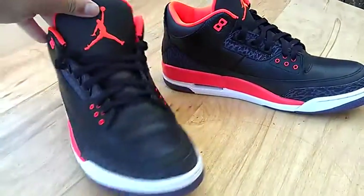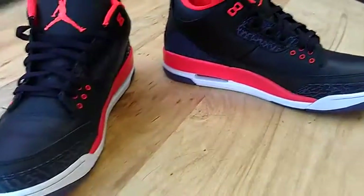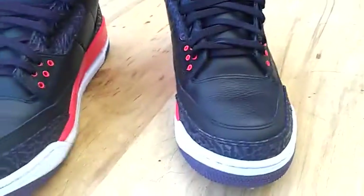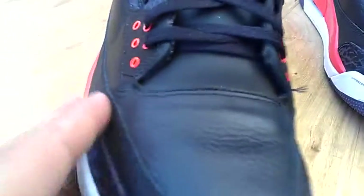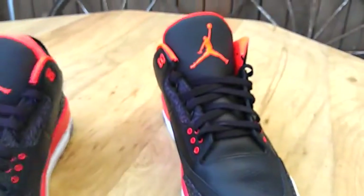As far as wear on the shoes, they look pretty good. There's not really any creasing where you can actually see — just very, very tiny creasing. Nothing really noticeable.